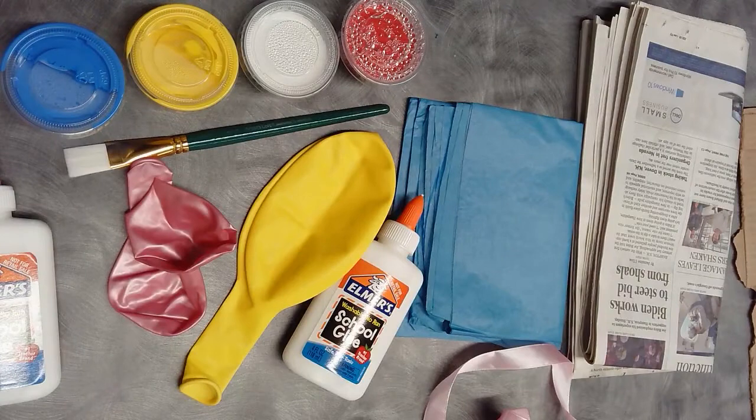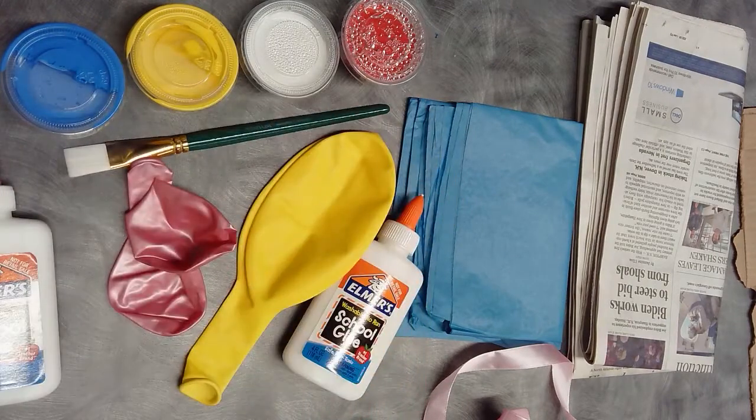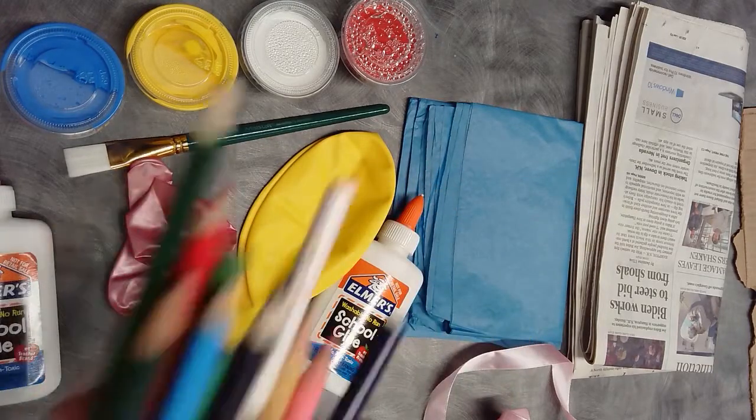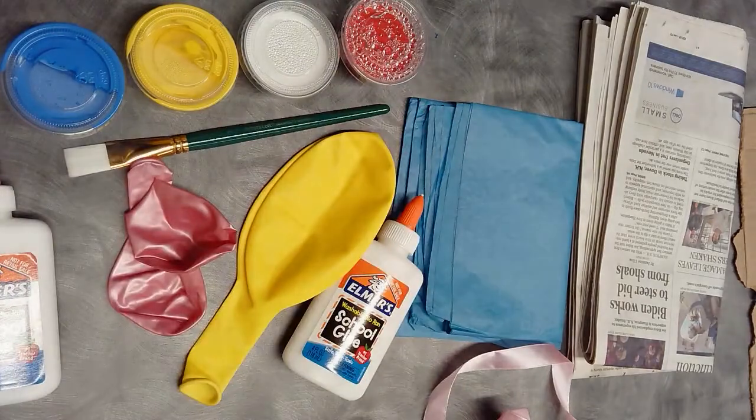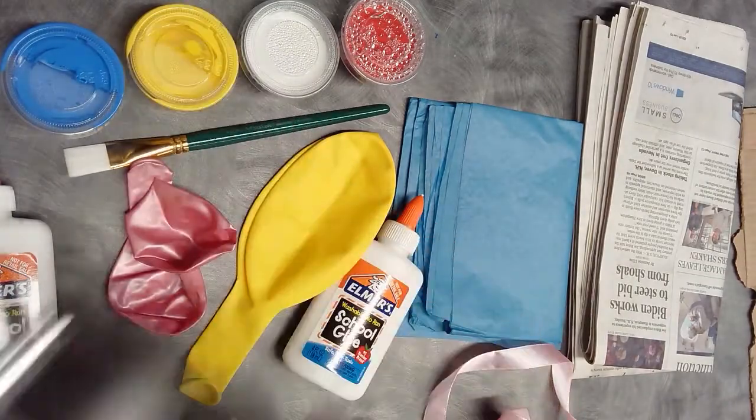You're also going to need to provide a couple of things yourself. That includes water, scissors, some colored pencils or markers to color in the facial features, string, and tape. And that's it.